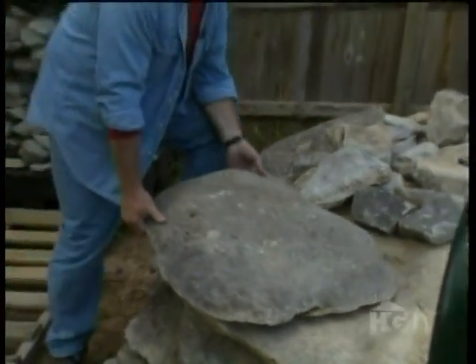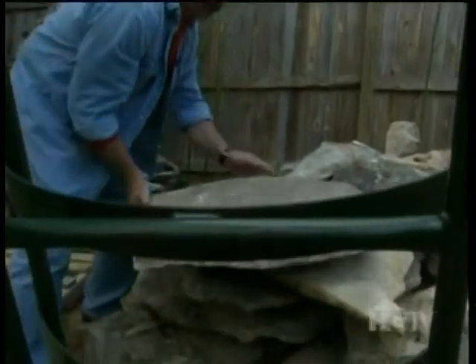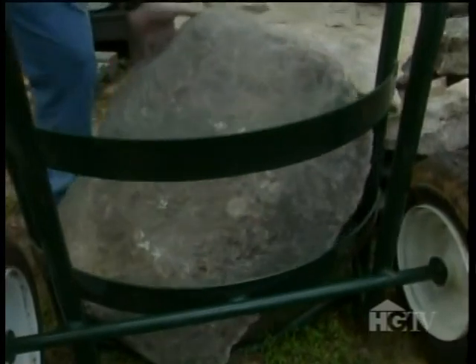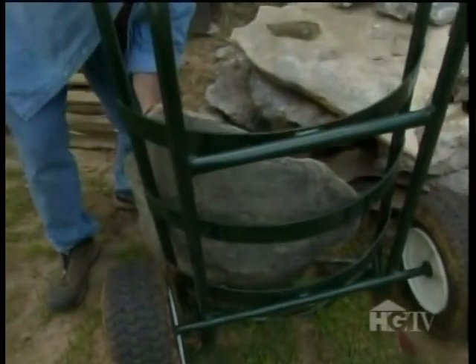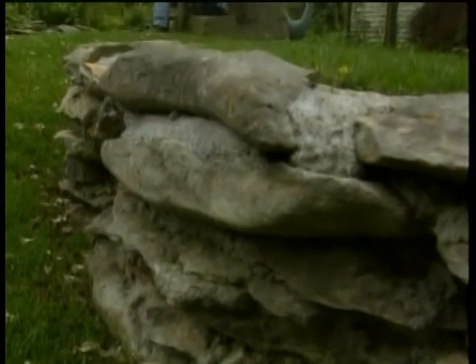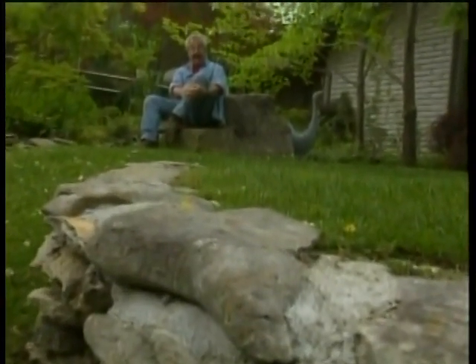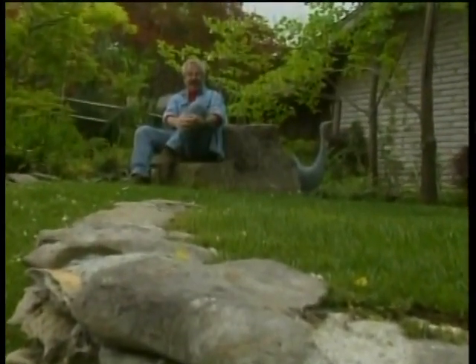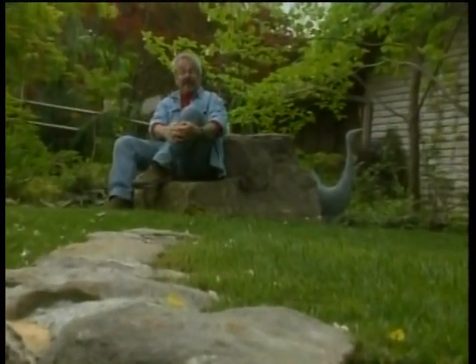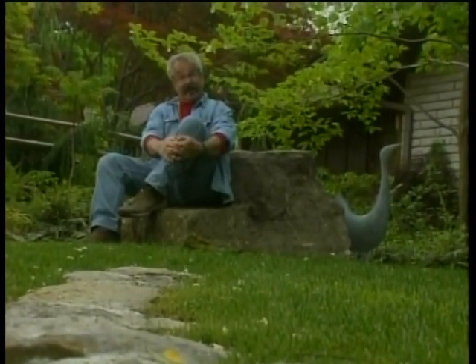Remember that stones can be deceptively heavy. Even a relatively small stone can weigh several hundred pounds. So use a dolly, or pay to have someone move your stones with heavy equipment. Working with stone provides a certain pleasure, and the look it adds to a landscape is unique. So consider taking the time to learn more about stone and how it can improve the look of your landscape — and who knows, maybe you'll discover the same pleasures.